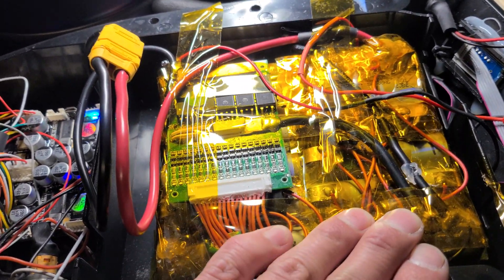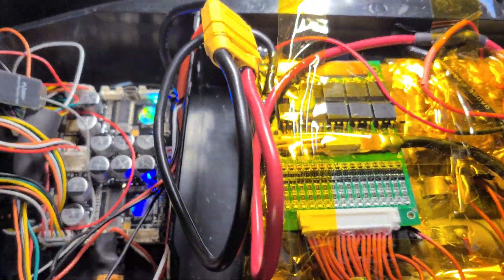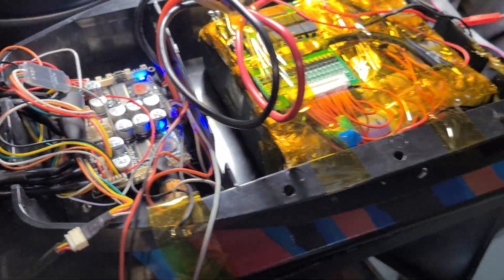I rebuilt the battery — salvaged about half the cells — and it's running pretty good now. I want to build a bigger, better one.